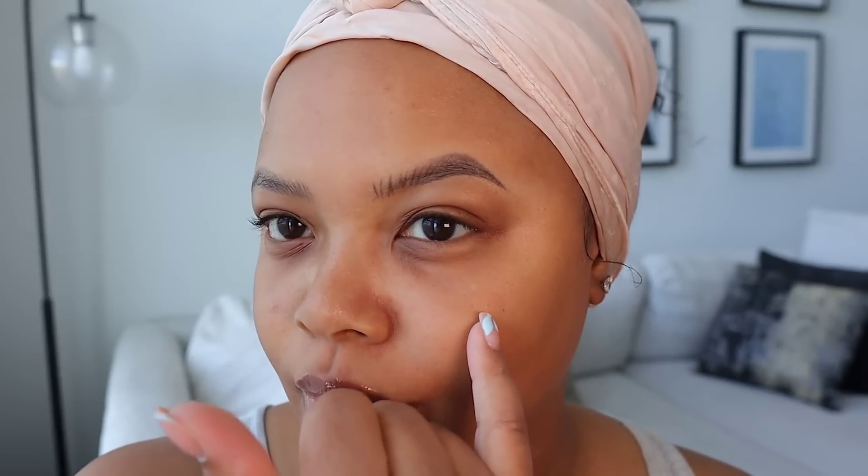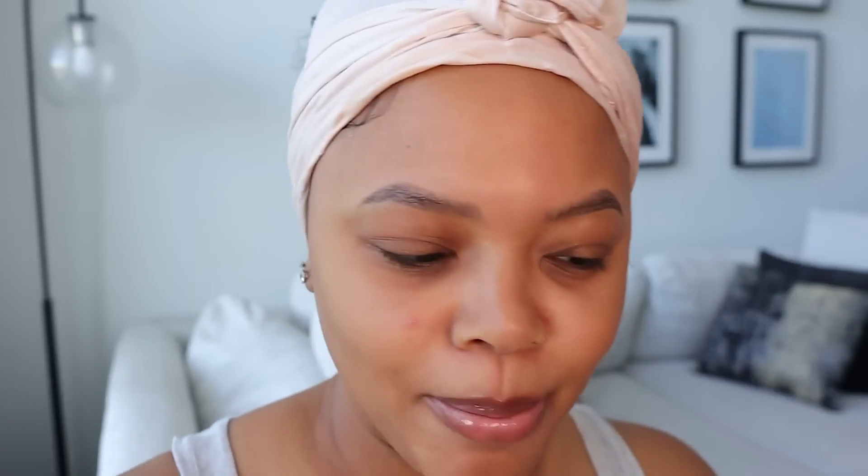I currently have a couple of breakouts right now because I did a detox mask two days ago, and I forgot that when you do a detox mask your skin is going to purge. So I have a breakout here — this one is going away but you can still kind of see the pimple patch. Nonetheless, we want to slap some makeup on it.